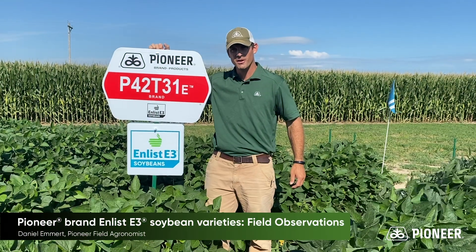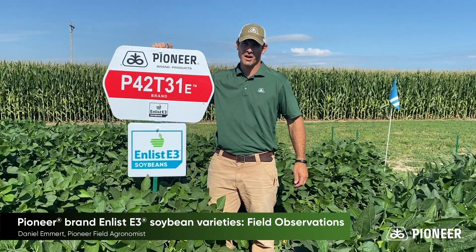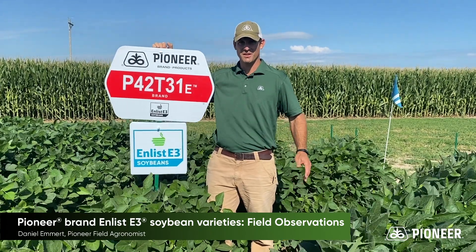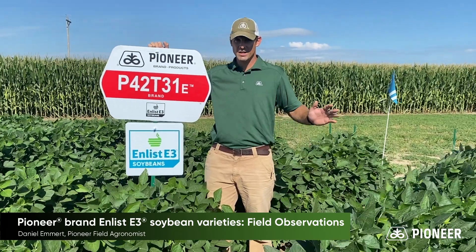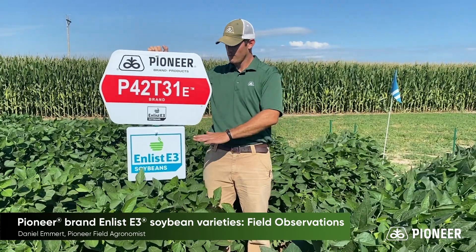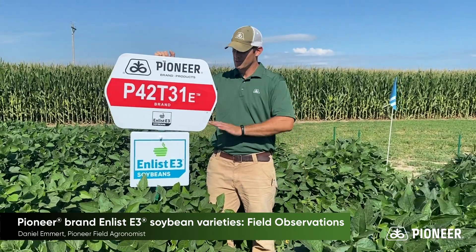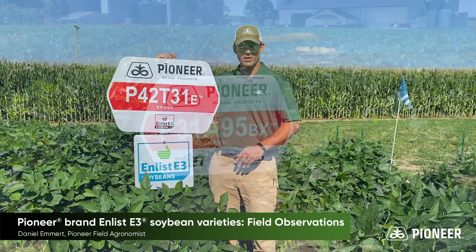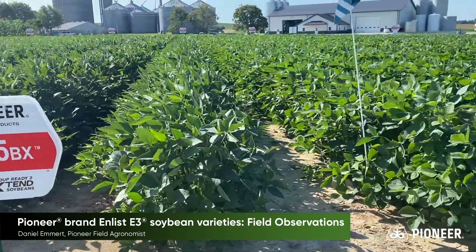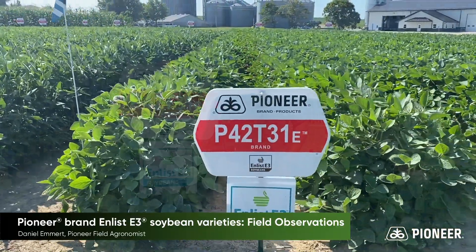Hi, I'm Dan Emmert here at our Montgomery Agronomy location once again. One of the common questions we've received this year is, what are you seeing out of your E3 soybean lineup? One of the major differences we see between the E3 beans and our A-Series Extend lineup is that the majority of the E3 lineup is going to be shorter and bushier than most of the Extend beans you're used to. With that said, standability should be very, very good as well.